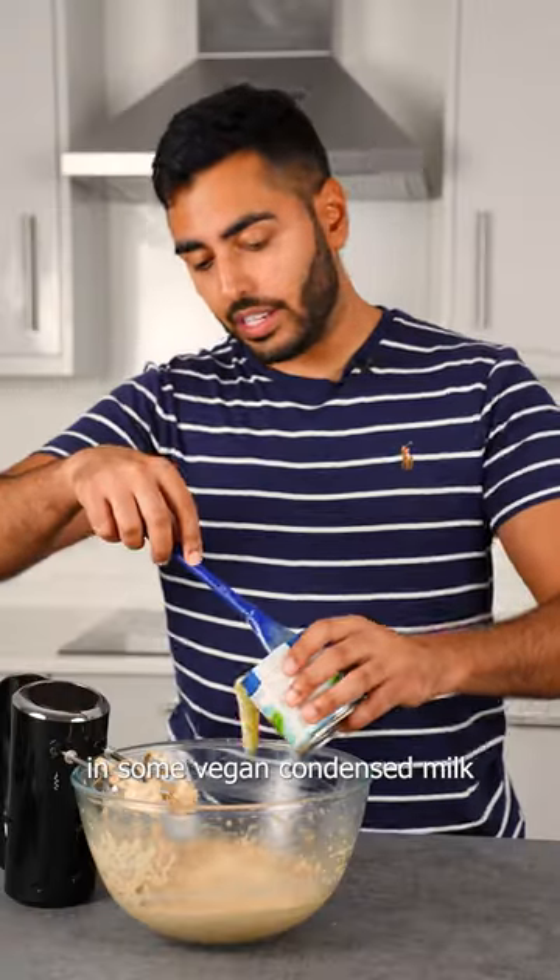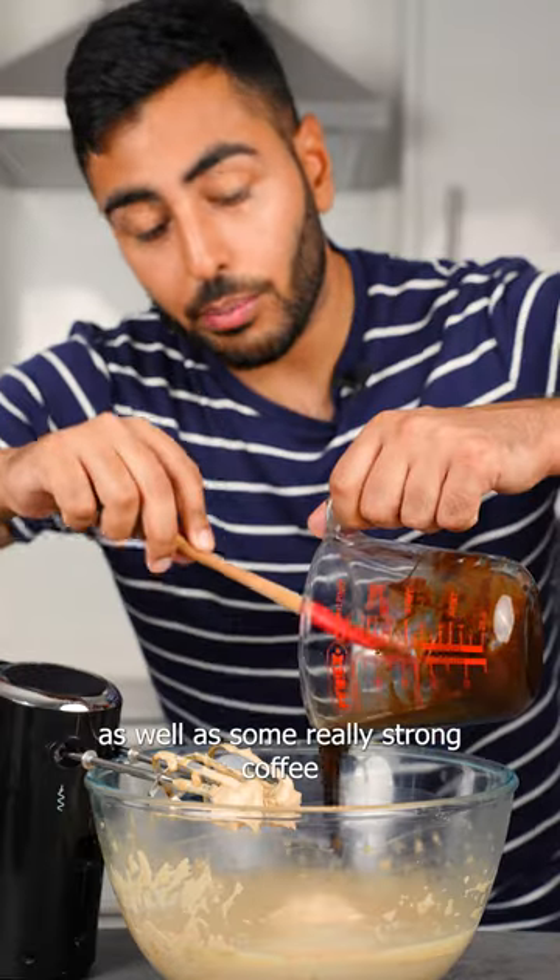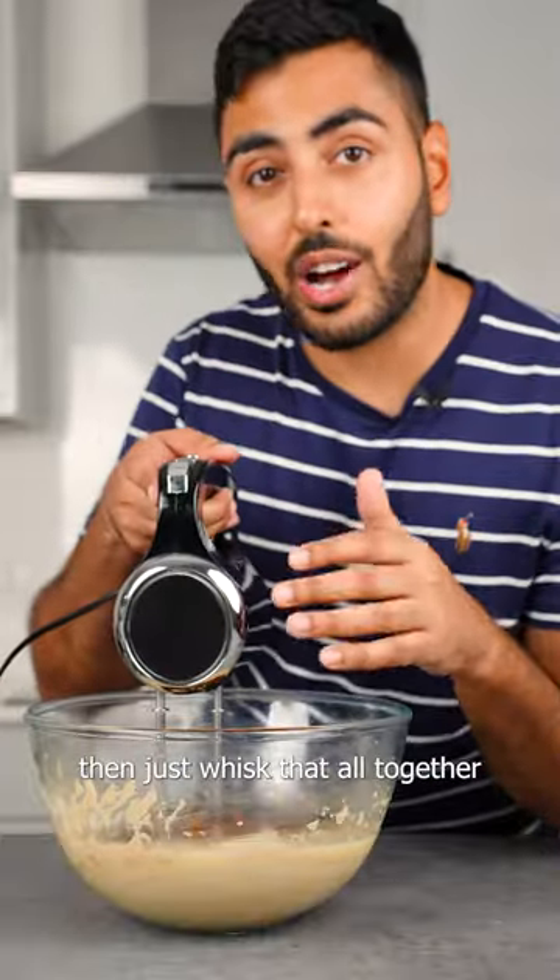Then we're gonna add in some vegan condensed milk, as well as some really strong coffee. Then just whisk that all together.